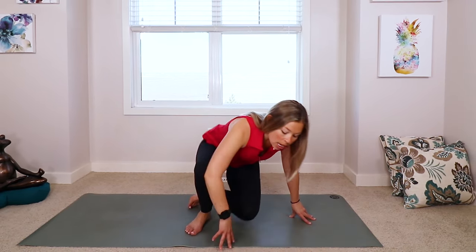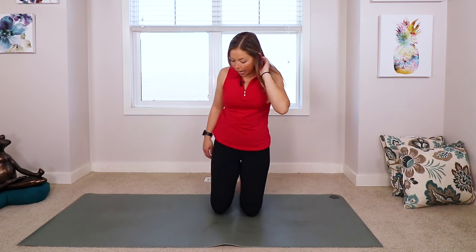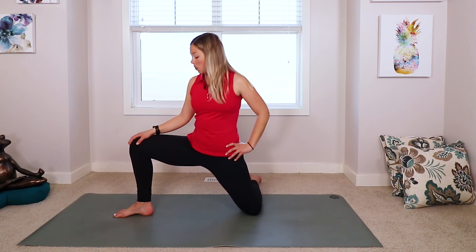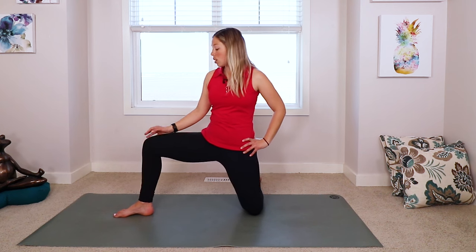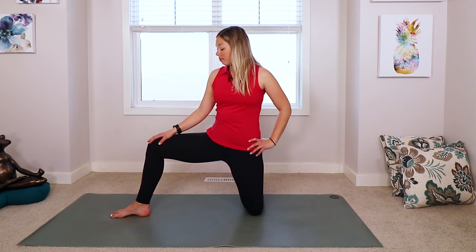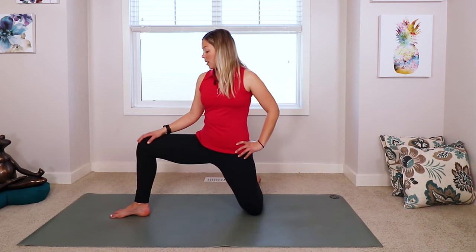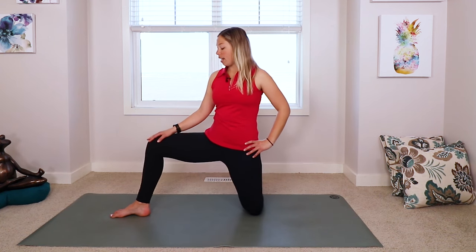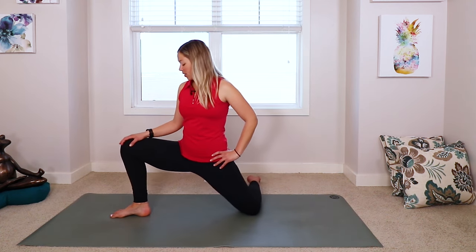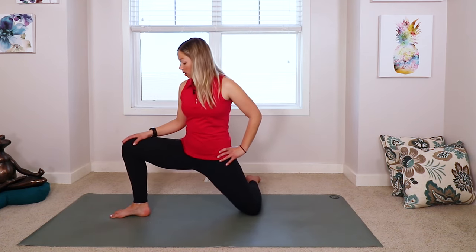We're going to come on to our knees, we're going to be kneeling. Hopefully you are on a soft surface right now. We're just going to bring our right leg out to the side, so that knee is going to be bent, right foot's planting down. And I just want you to do a little bit of a side lunge here, just kind of getting into those hips. Feeling how tight or sore or maybe open you are today. Just moving any amount that feels good for you. So just keep rocking those hips forward and just opening everything up.